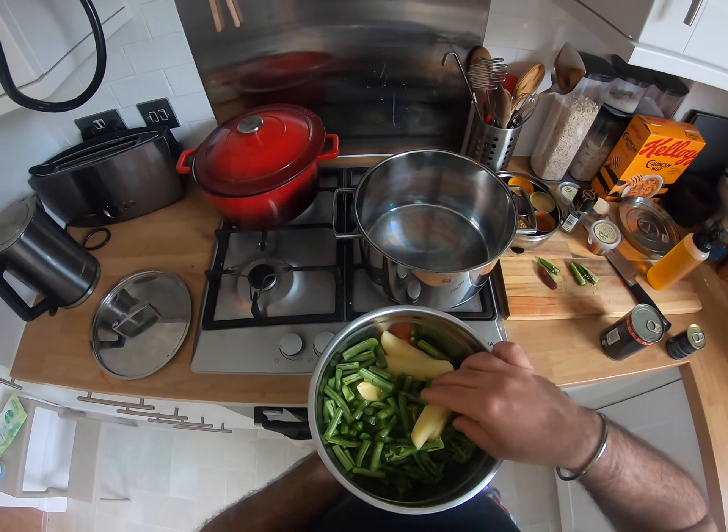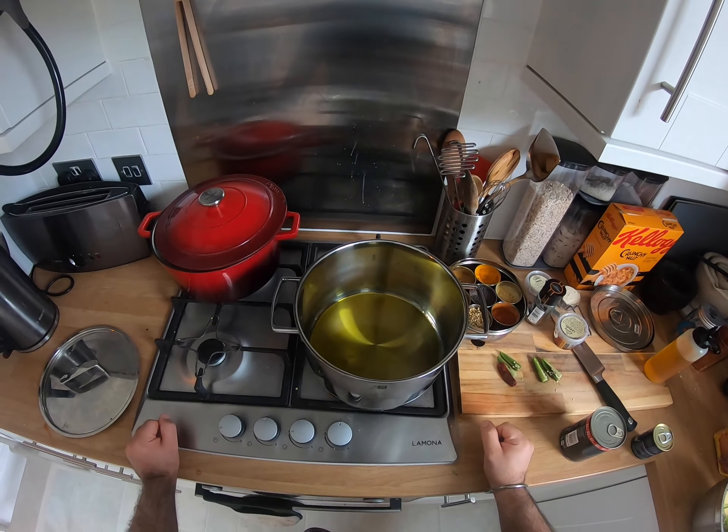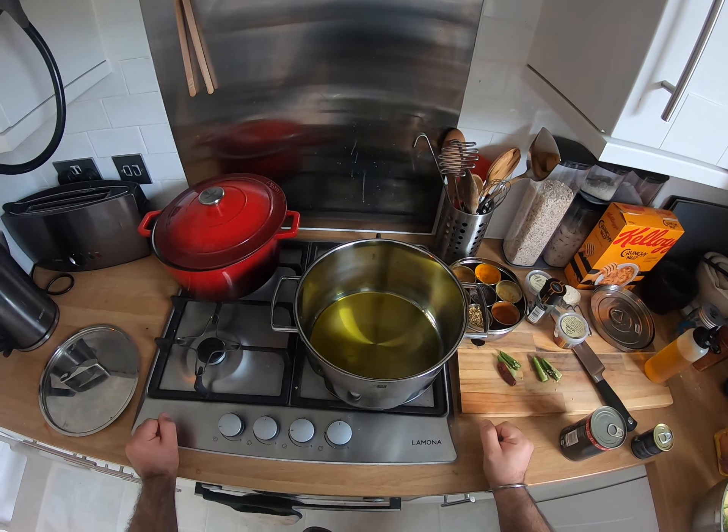I'm just gonna start with a bunch of oil. It looks like a lot but I'm making a lot of food here. I'm just gonna give it a second to get up to temperature, because you want the oil ripping hot. For your mustard seeds specifically — a really nice way to check that the oil is up to temperature is you just get a mustard seed and chunk it in. It's got nothing, no bubbles. So that's gonna take a couple of minutes to come to temperature.